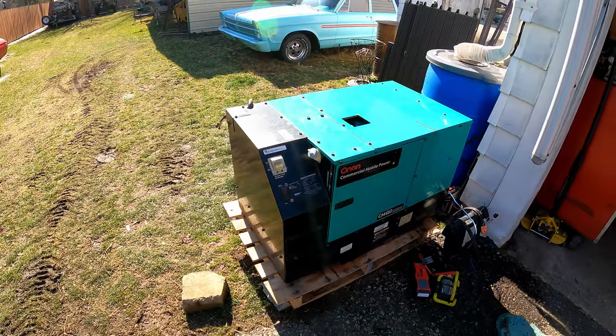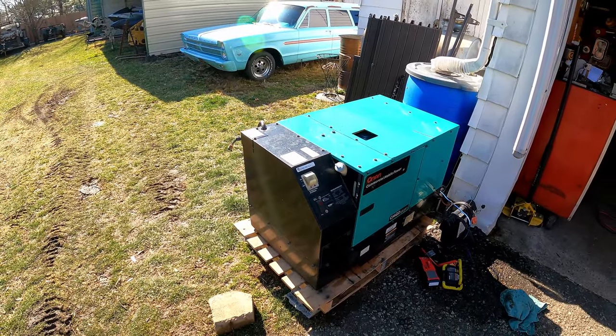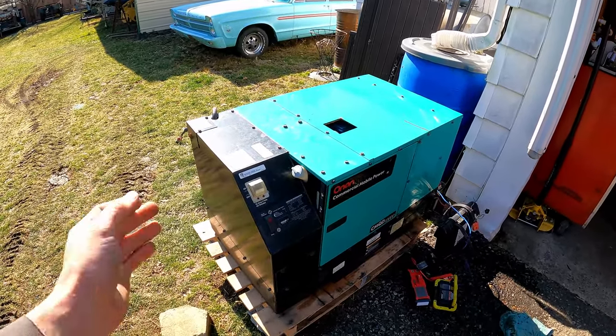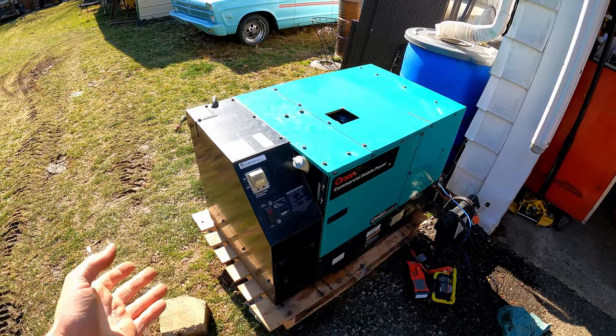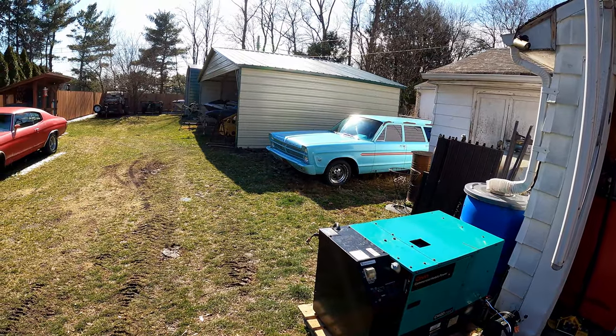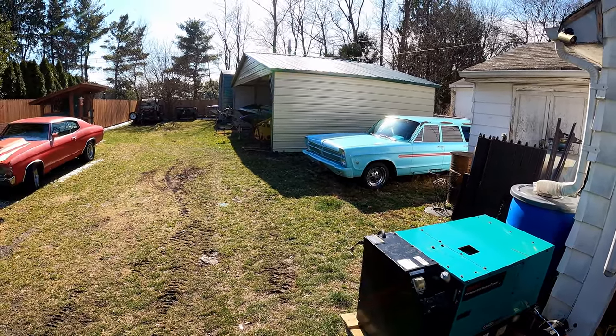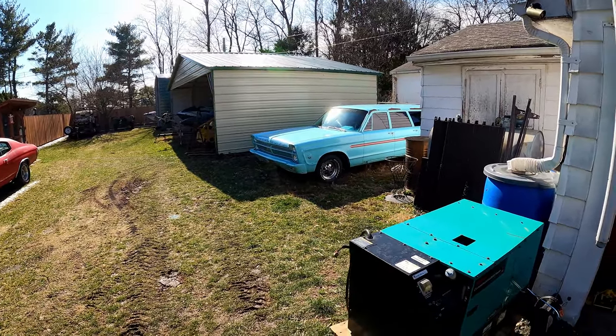Now I think I'll do some basic maintenance on it and then mount this somewhere as my permanent home backup generator. This is really rated as a mobile generator, but for the amount of times I'm going to use it, this will work just perfect. I'll keep the MEP still for when I need three phase or any event I have to tow it on site.